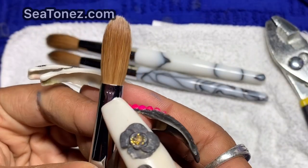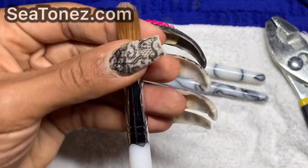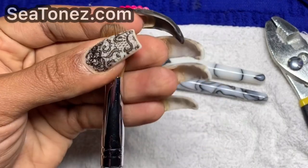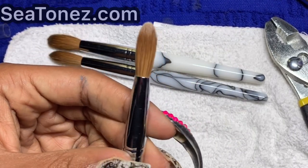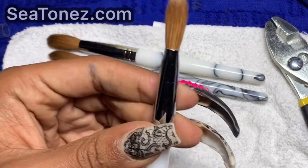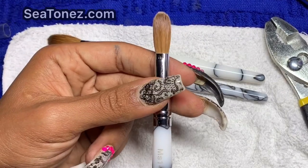You can see the mark from where I've pinched it. When you look at the bristles, you can't really see a difference, but I assure you there is a huge difference in how this brush will operate.